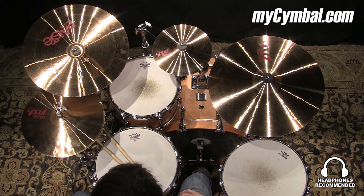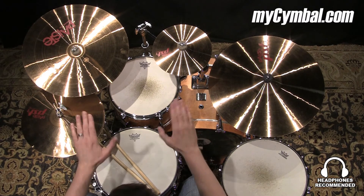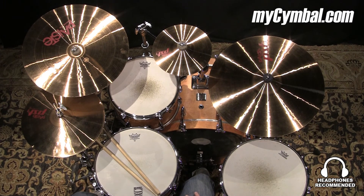If you want to add a few different colors and choices to your existing 14, 16, 20 setup, this is a great pack to choose. Remember, you can get this exact pack of cymbals only at mysymbol.com.